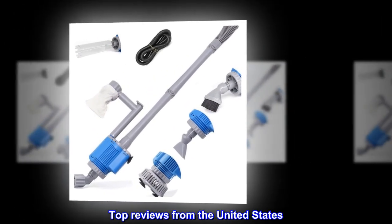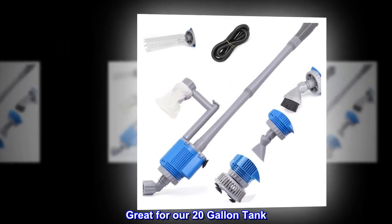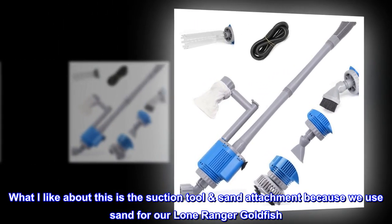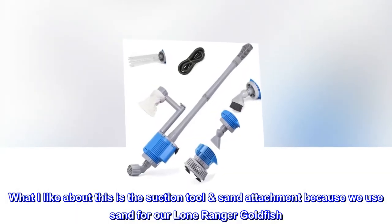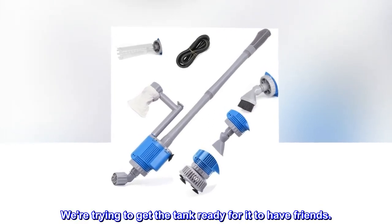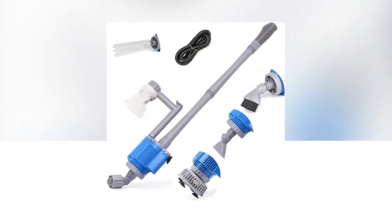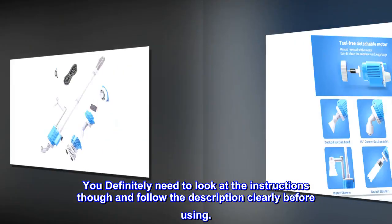Top review from the United States: Great for our 20-gallon tank. What I like about this is the suction tool sand attachment because we use sand for our Lone Ranger Goldfish. We're trying to get the tank ready for it to have friends. You definitely need to look at the instructions and follow the description clearly before using.